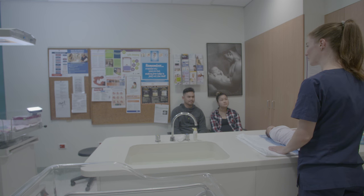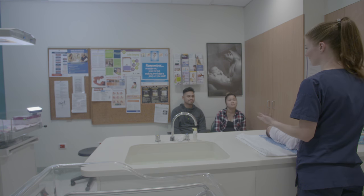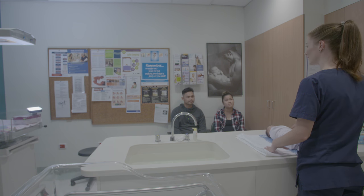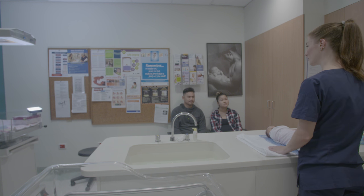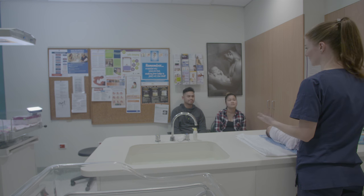Westmead Postnatal Ward consists of 41 beds and cares for over 5,500 women and babies every year. We are committed to providing postnatal information and education for all our families to ensure they feel confident when caring for their baby at home. This video has been devised to assist you when bathing your baby. The bath class shown has been demonstrated one-on-one only to create this video, however it is normally performed to a group of parents and support people.